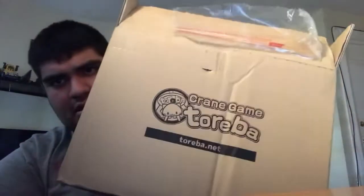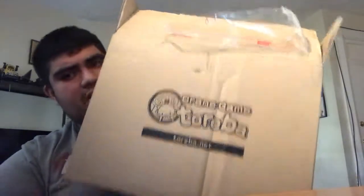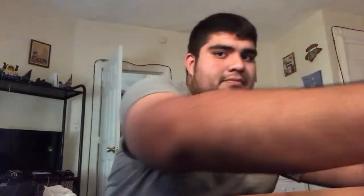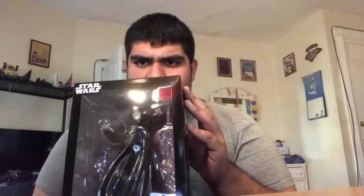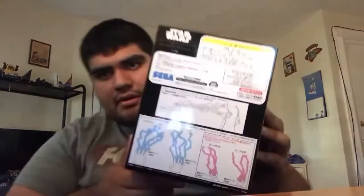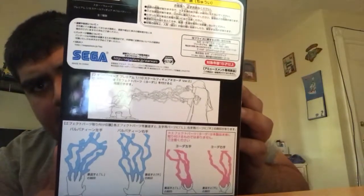As you can see, it says the crane game right on the box. This came in the mail today. I was waiting seven days for this thing. The prize I bought was this Star Wars figurine of Emperor Palpatine. Yeah, as you can see, this is really legit — this is really from Japan.